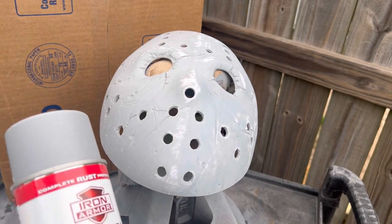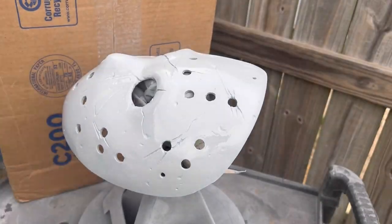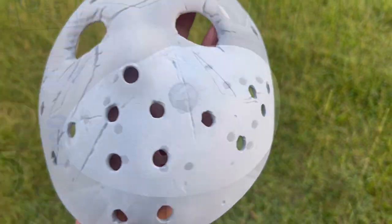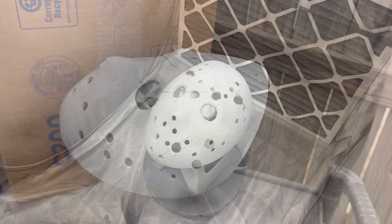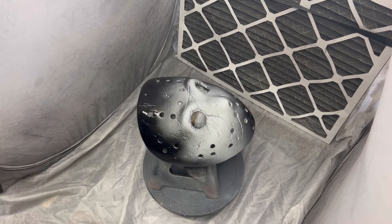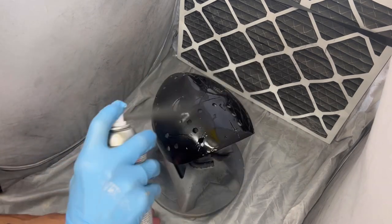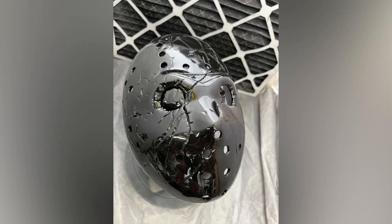Just finishing off the Jason mask with the Iron Armor sandable primer. I went ahead and re-sanded it with 220, did a coat of the sandable primer, let it sit for about 35-40 minutes, re-sanded with 320, then did a final coat of the sandable primer. Let that sit for about an hour and then I added a satin base. Rub and Buff does need a black base — I chose satin because it has a lower shrink rate, it's not going to give us as much orange peel, it's going to give us a better finish. Let that sit for 24 hours. Now let's inspect the Jason mask and add some color.